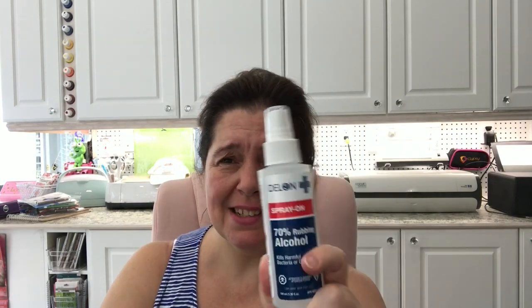I picked up another bottle of the 70% rubbing alcohol — the spray-on kind from Delon. This will be for my boys to keep in their bathroom so they can periodically give a little spritz to their razors and keep them sanitized, so they don't get a rash or infections from shaving.